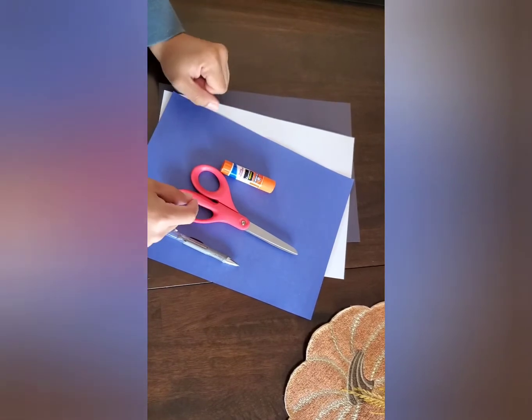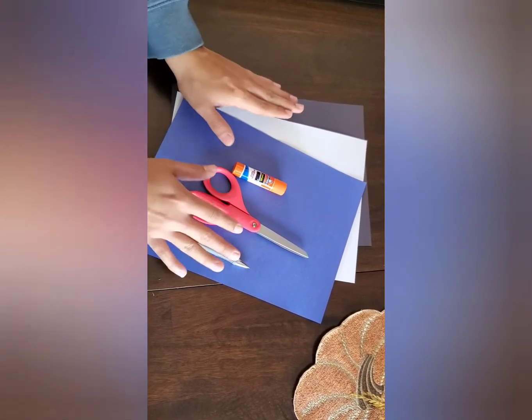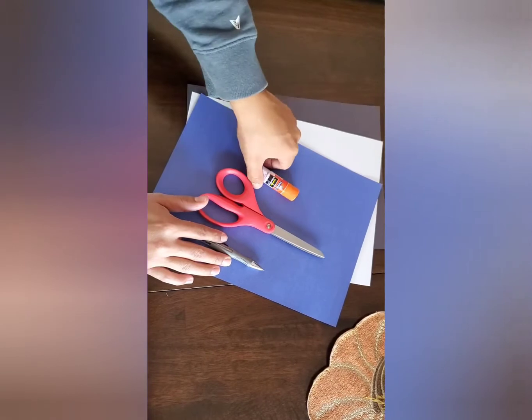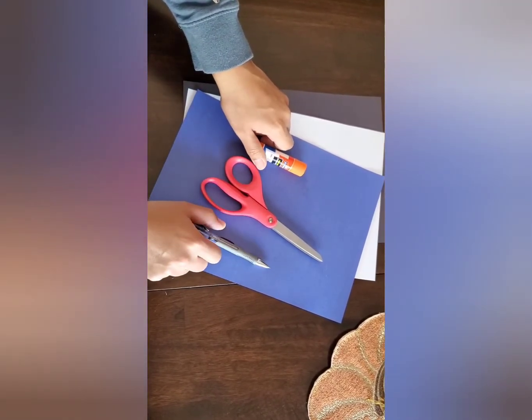Hi guys, it's Manny again and today we are going to be making a Mickey's wizard hat. You're going to need blue construction paper, white and black, as well as some glue, scissors and a pencil. So let's get started.